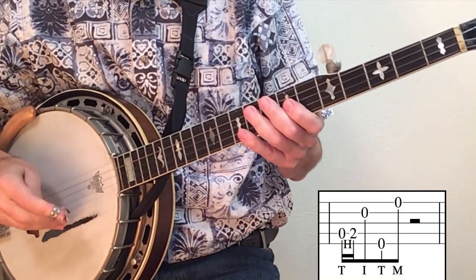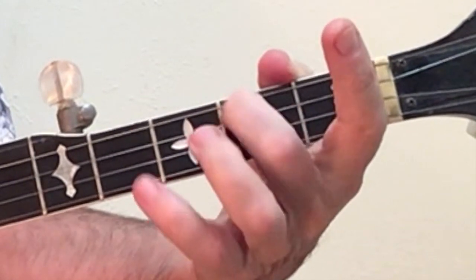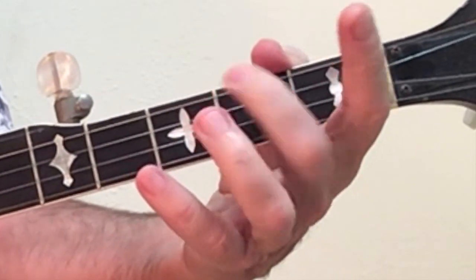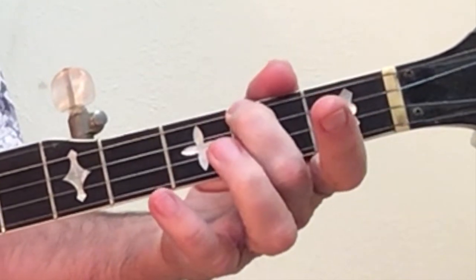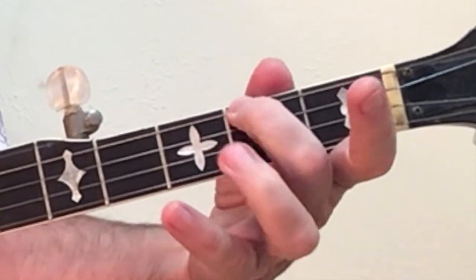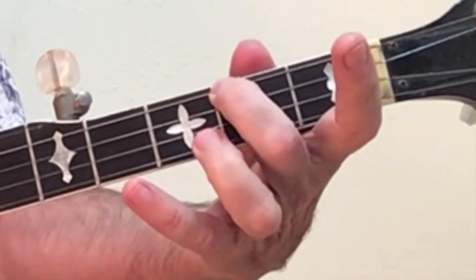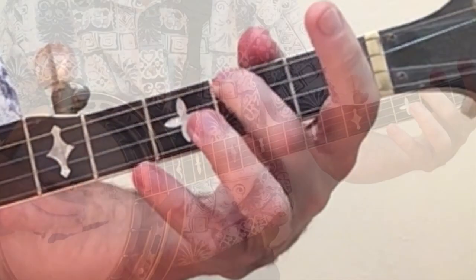Our third lick uses the alternating roll but beginning on string four. We will be doing a hammer-on, which is to bring your second finger down onto the second fret of the fourth string. As you do so, bring it down as if it's like a magnet that's going to stick to the other magnet. Don't let it slip back up or you'll lose your tone.